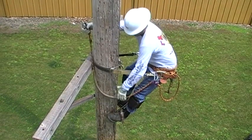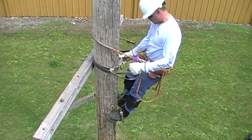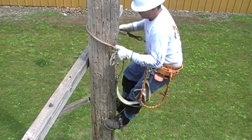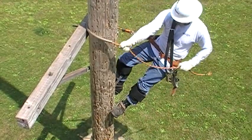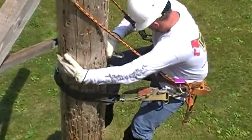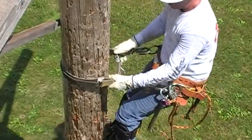Place the secondary lanyard around the pole above the pole choker. Remove the pole choker and begin to step down the pole. If you are crossing multiple objects, extend the secondary rope to reduce the number of transitions. Place the pole choker around the pole, connect the cross strap, and verify all connections and adjustments before you continue your descent.